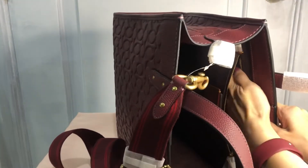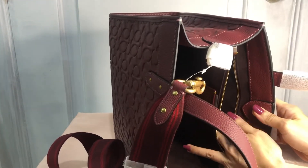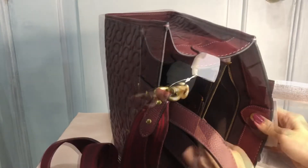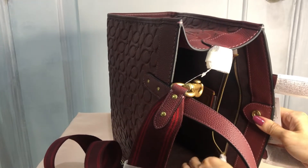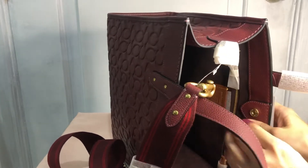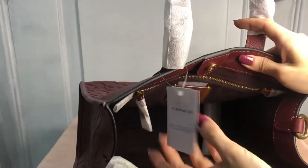The lining for the pocket is the same color but it's not suede — it's part of the original Coach material. It also has a brown leather pull.